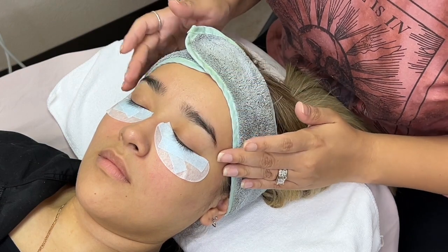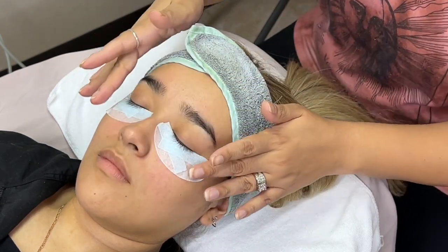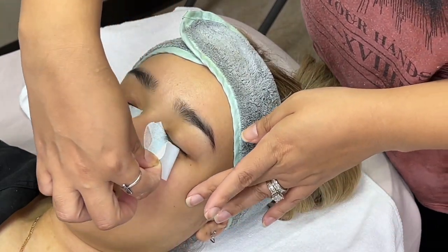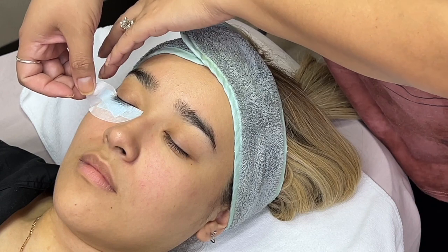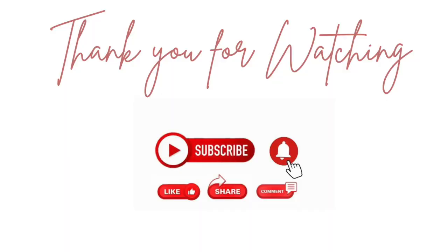These are the tweezers I typically use at the moment, and here I am showing you how I remove the under eye pads. Always be careful by stretching the client's skin and moving very slow — by the time you remove the pads the client will have extensions on, so be very careful. That is it for this video — thank you for watching, don't forget to keep going, keep growing, and I'll see you guys on the next one!